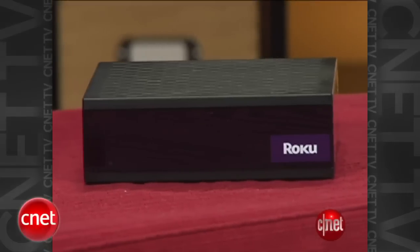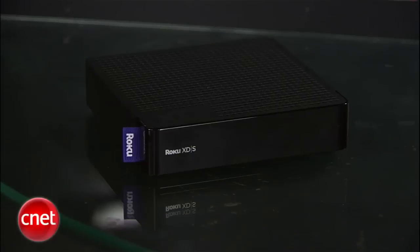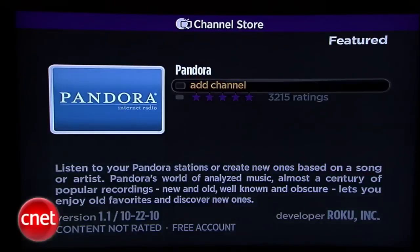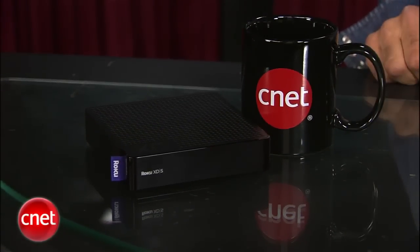The original Roku TV boxes were Netflix-only, but even at that, they were a big hit. This new XD series offers even more: Netflix, Amazon, Hulu, Pandora Radio, MLB, podcasts, and more channels. The box itself is smaller, and some models start as low as $59.